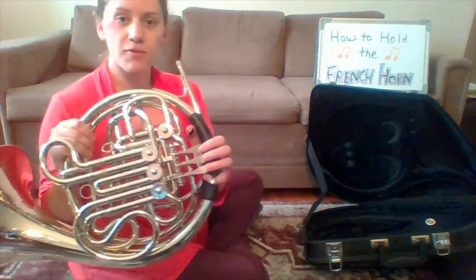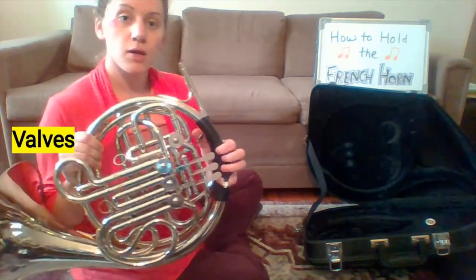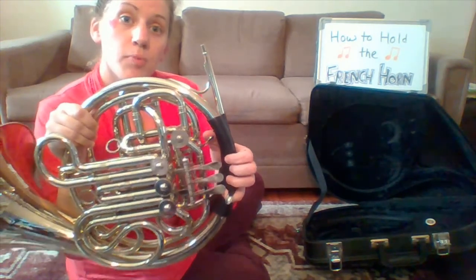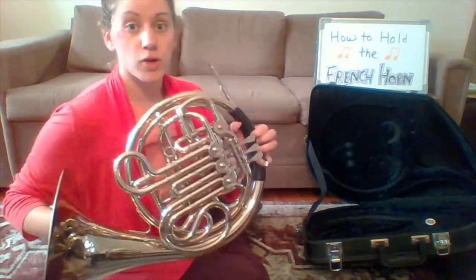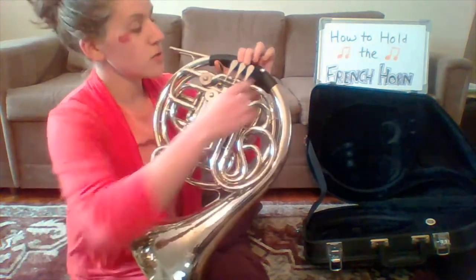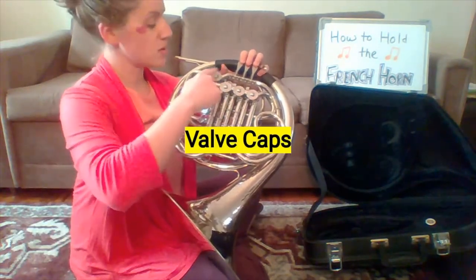We also have our valves here — that's where your fingers will go. If you have a double horn, your thumb will have a trigger. But if you have a single horn, you should not have that thumb trigger — it should just be a hook there. There's also a finger hook for your pinky, and we have our valve caps here.